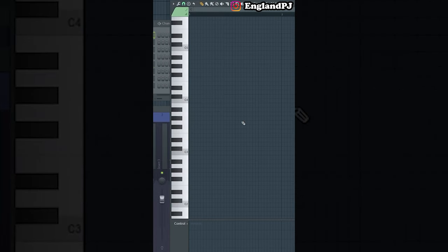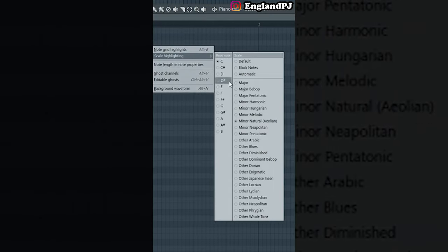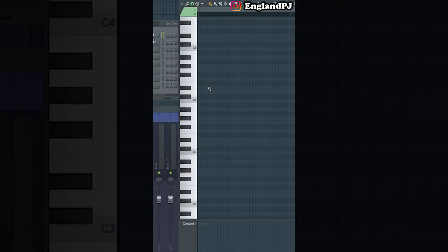Number two: let's enable scales to see which keys are in which scale. Go up to this little triangle, click Helpers, note grid highlights, then Helpers scale highlighting, and we can change what scale we're in. Now we know which keys are in which scale.